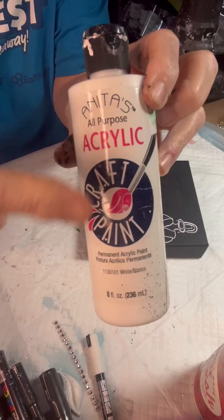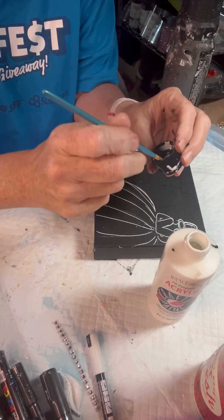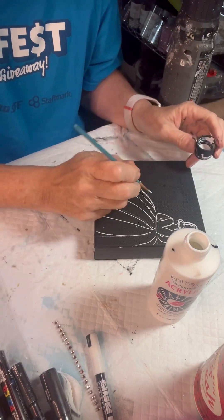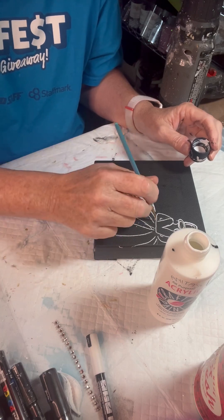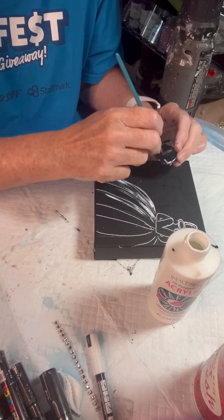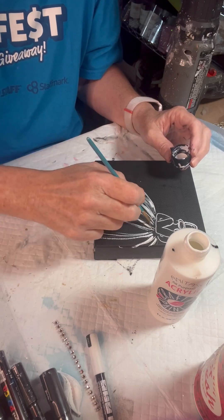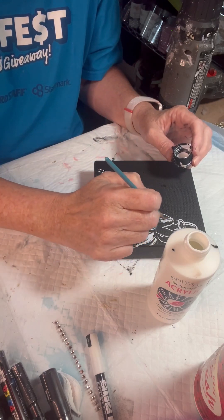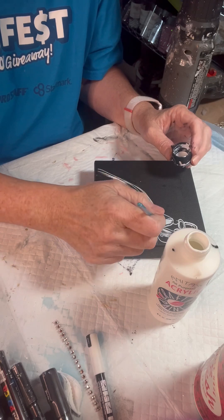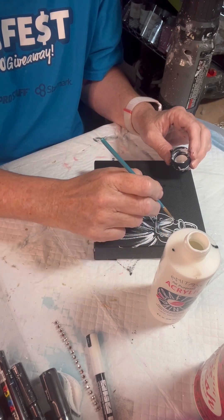Just use white acrylic paint and a small brush. We're just going to kind of dry brush the paint on there to add some white and make it look like a wedding dress. It doesn't have to be perfect — just pull some drags down and fill in the bodice of the dress. And then you can fill in her hair.